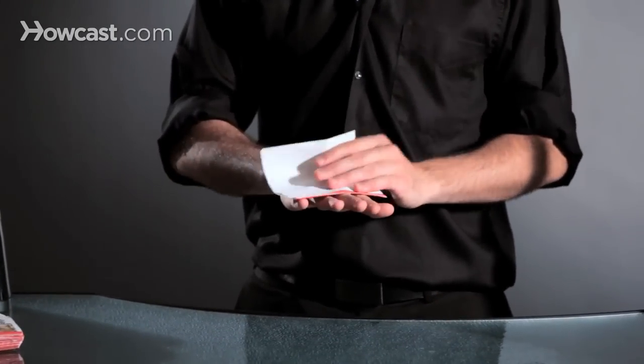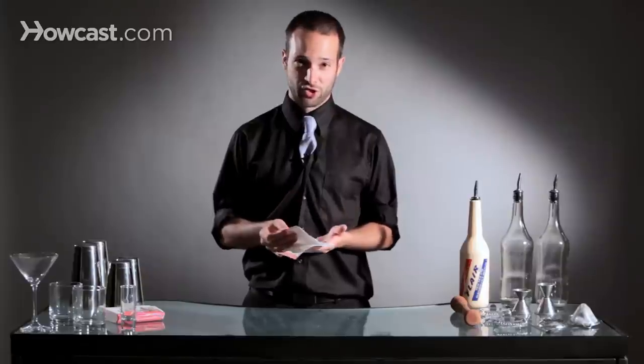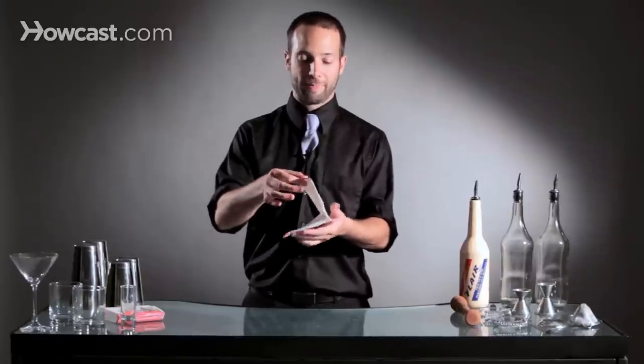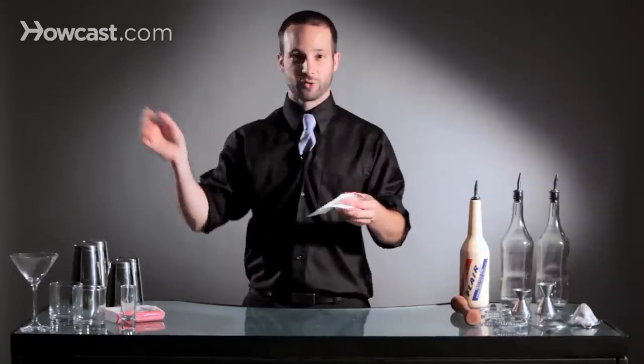You're going to basically toss a napkin or a coaster like a Frisbee, and you're going to land it on your hand. But the most important part of it is how you hold the napkin when you start. You can either hold the napkin by this portion, where you're going to throw it and the wind is going to catch the napkin and send it on its way.